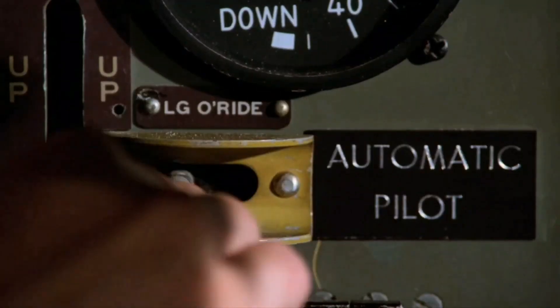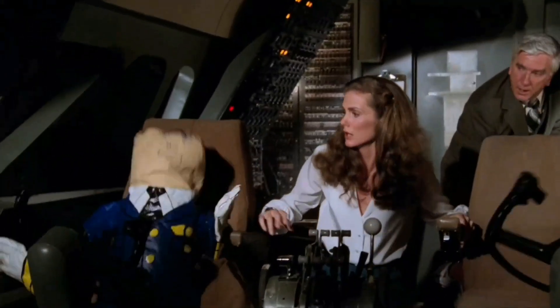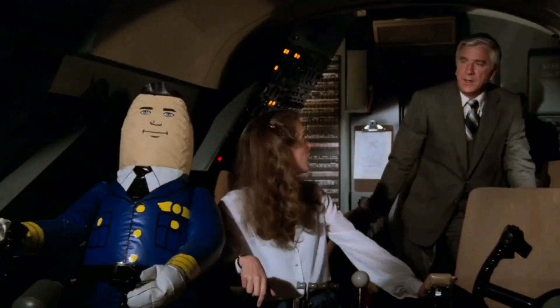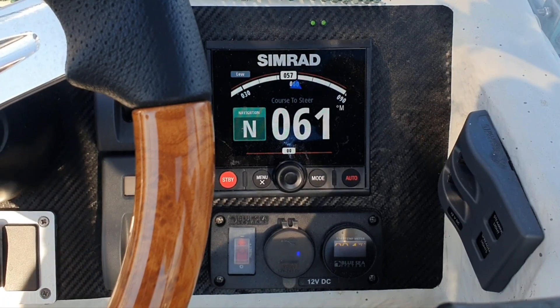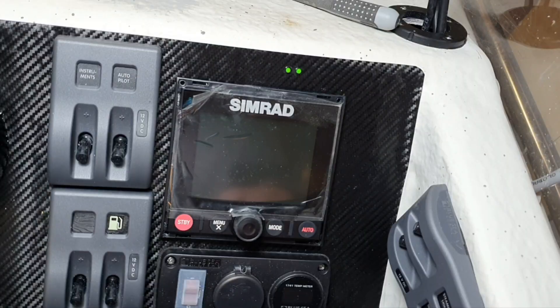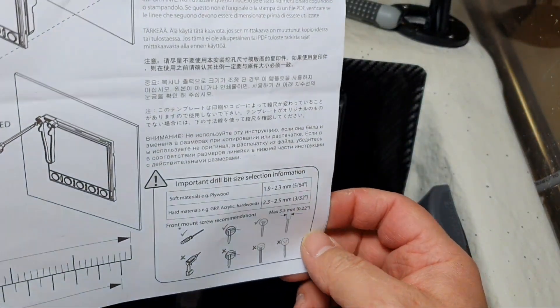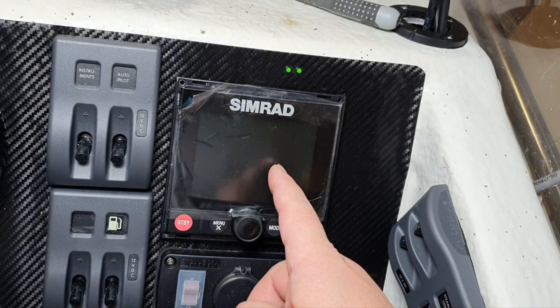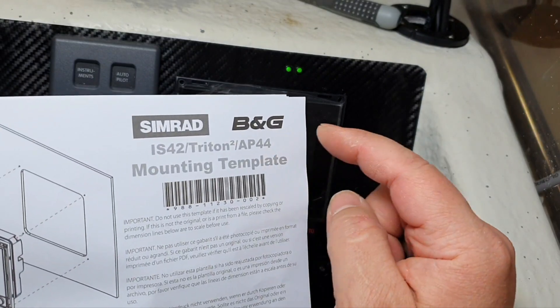Autopilot. These are the last steps in this huge project about the autopilot installation of the Simrad AP44 BNG.